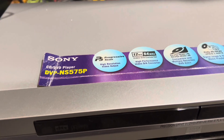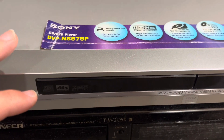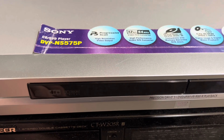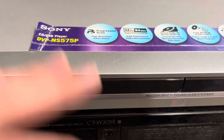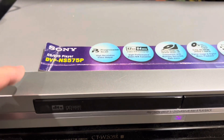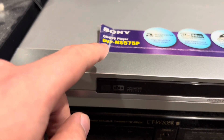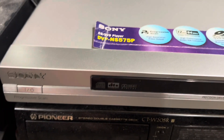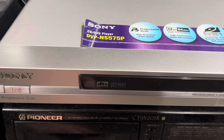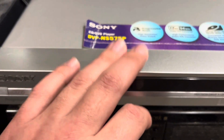I managed to find some information online about this one. It was rated 7.4 out of 10 on Crutchfield.com, the electronics company that sells only online. I found the review for this — they said it was brilliant. They said it was the best player Sony had brought out since almost the very beginning. The quality of this is actually really good for this model.